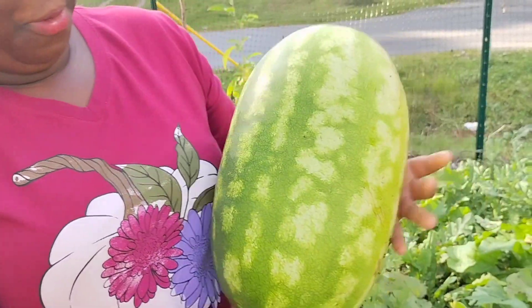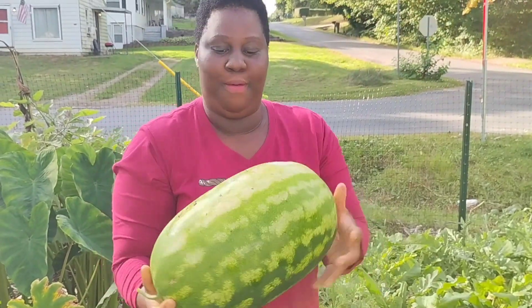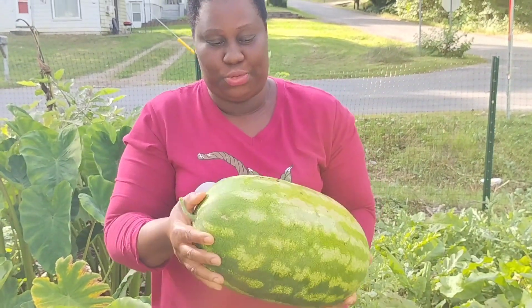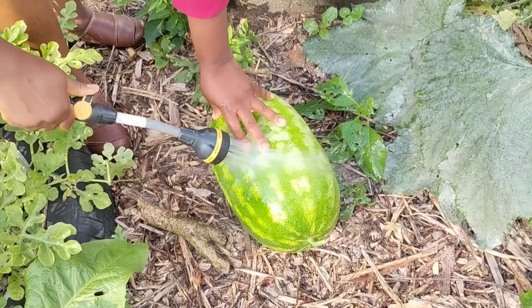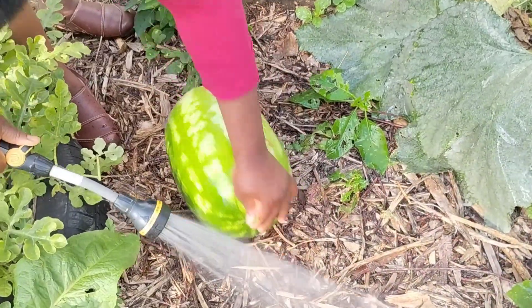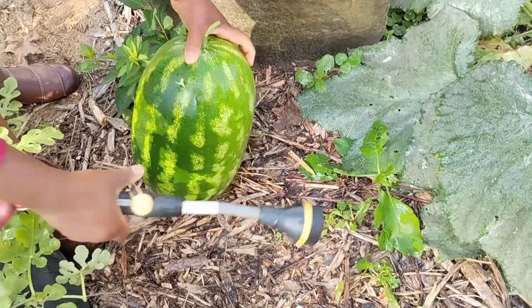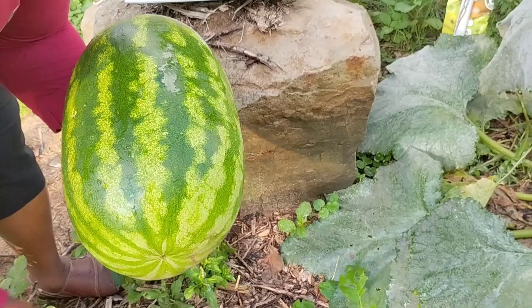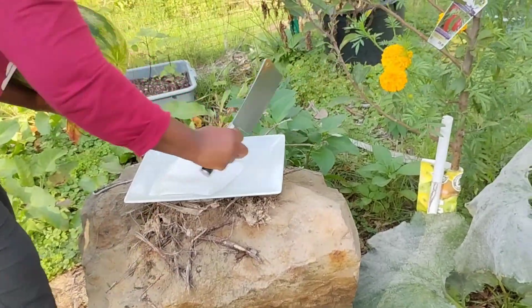Oh my goodness, look how huge this one is — it's so huge. I want to harvest the watermelon first. This is so big I can't even hold it. I can't even hold this one. I'm going to put it here, let's put it here.